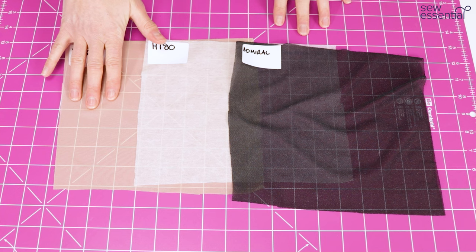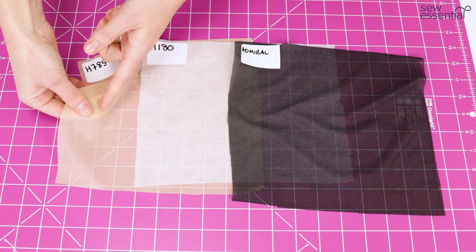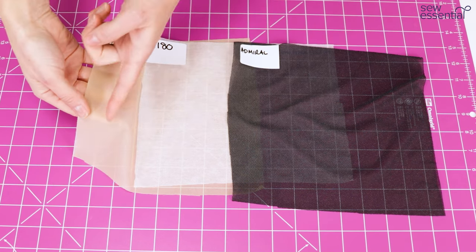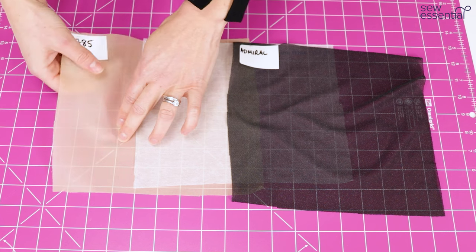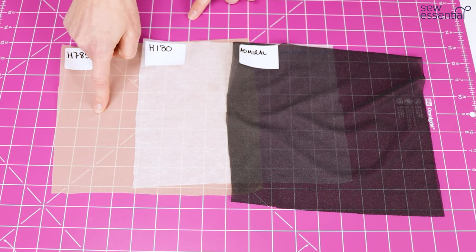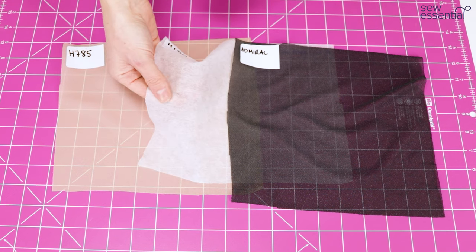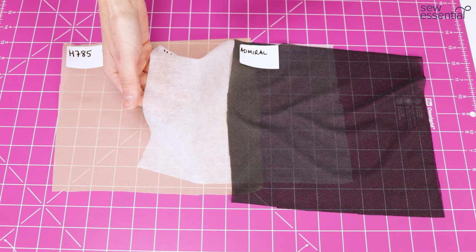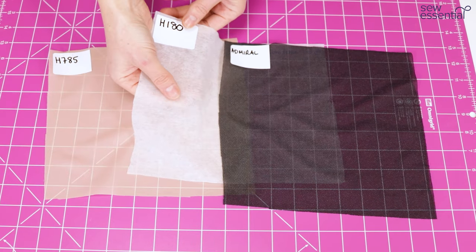There are three main types of interfacing. You've got your woven interfacing, which has a grain line and the fibres of the fabric are woven together — you can very faintly see a grain line running through it, and you just need to make sure that's going in the same direction as the grain line on your fabric. Then there's non-woven interfacing, like this white one, where the fibres are bonded or felted together. There's no grain line on this one and it's not as strong as the woven one.